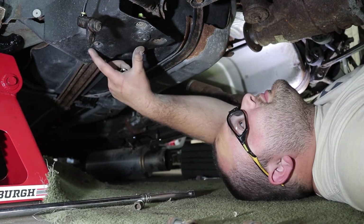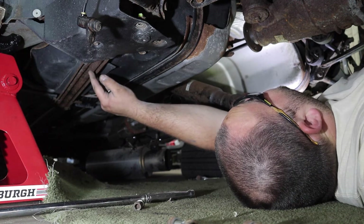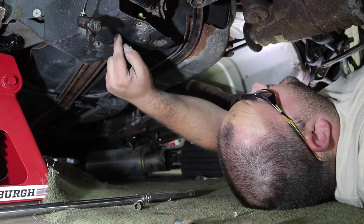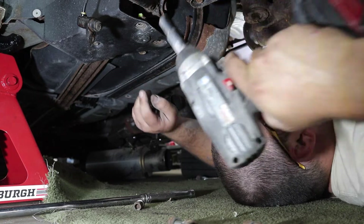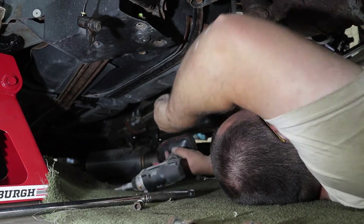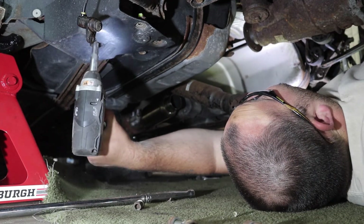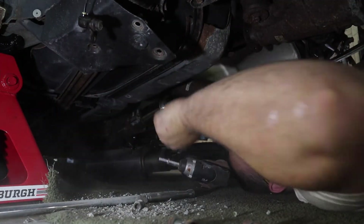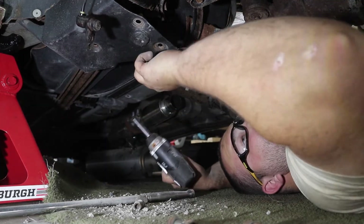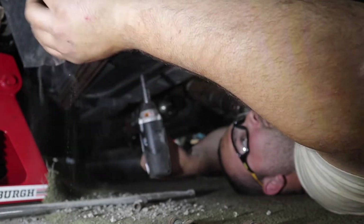Here is where it's about to get real messy. Gotta take this plastic cover off to remove this horribly rusted arm — subframe connector, whatever — and then we can undo the subframe bolt right here. These subframe connectors are so rusty they might need replaced. They're bad, and it is going to rain dirt.